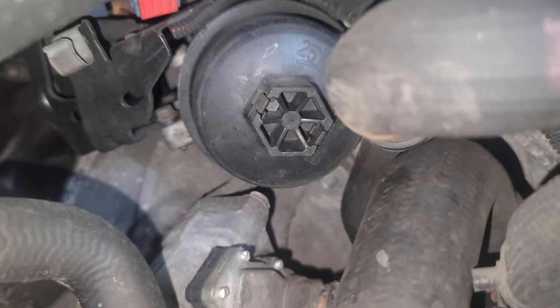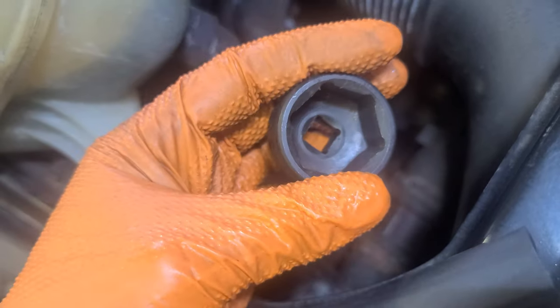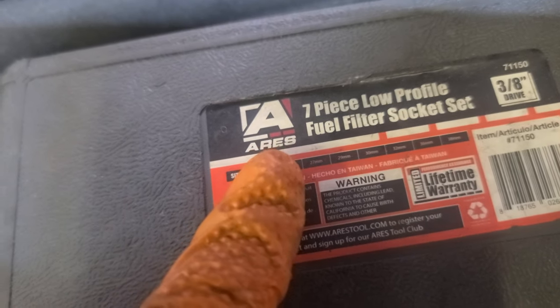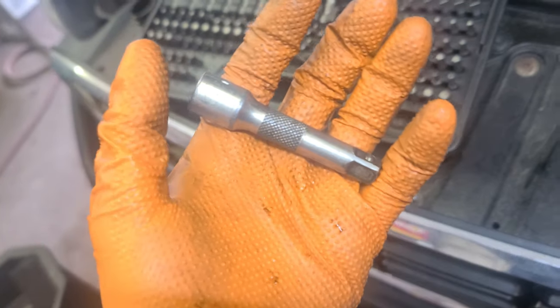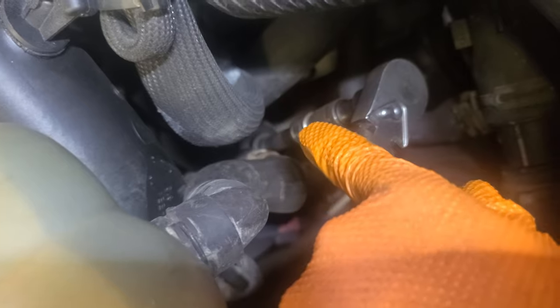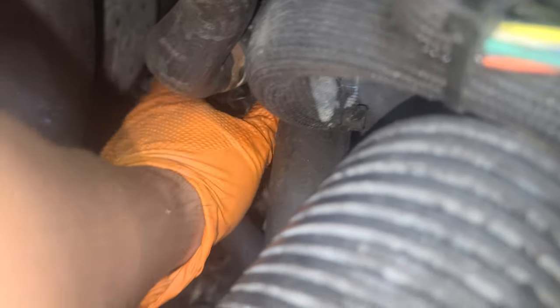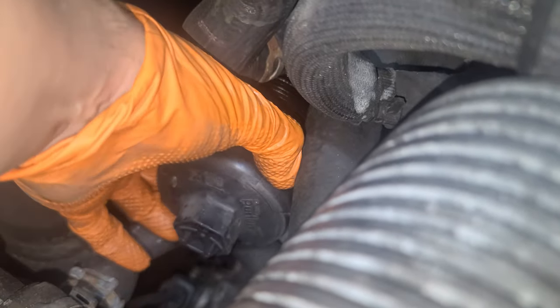That's the filter right there. I'm gonna use a 27mm socket — this is a short one, you can get it from Amazon — along with two 3-inch 3/8 extensions, the ratchet, and the 27mm socket. Now time to pull this out by hand — it's still turning by hand, it's good to come out. There you go, beautiful.